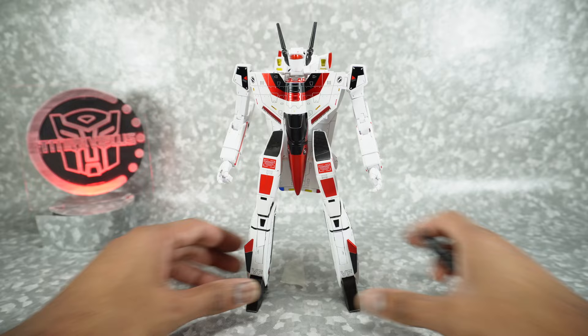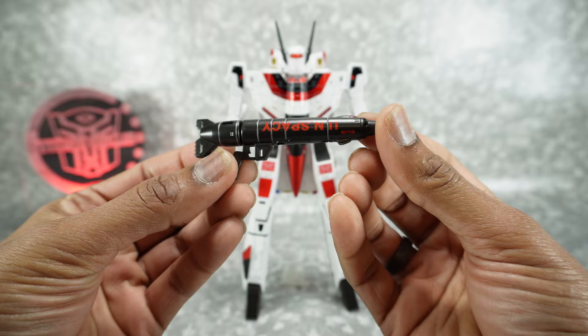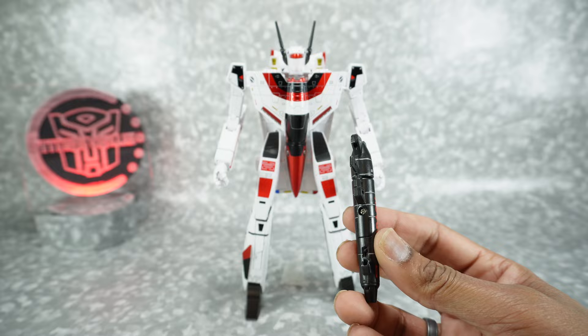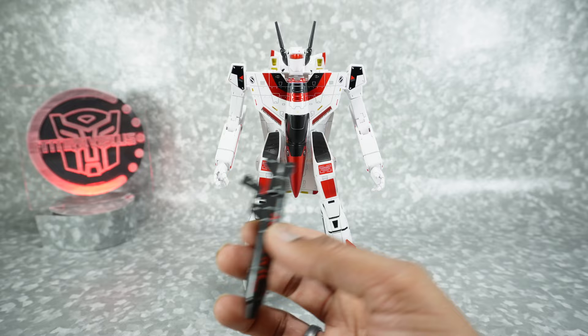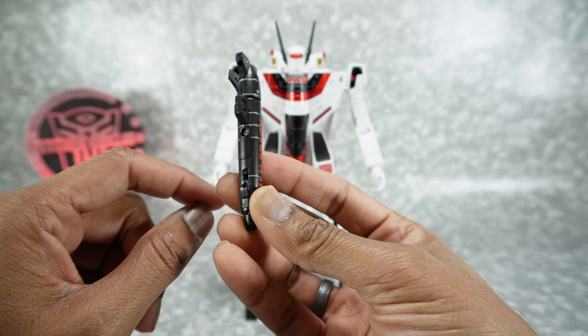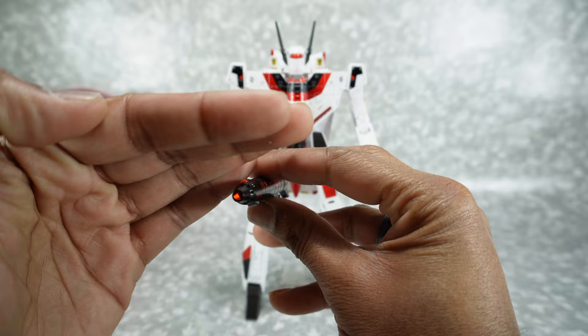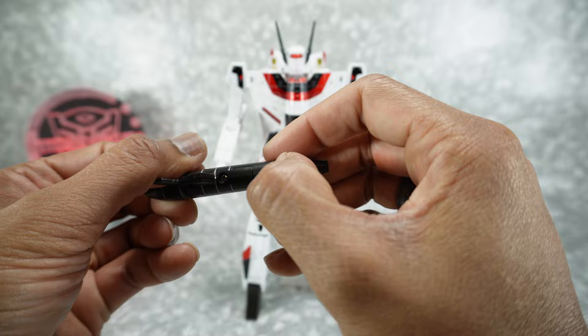Now let's take a look at his accessories. Starting with the gun: it has UN Spacey markings with some silver and black paint. It does have a battery compartment — it comes with batteries included. The battery compartment is a bit of a pain to open. Once you get the screw out, use a small screwdriver or spudger to pop that panel off, get the batteries in, flip the switch, and you get a light. Looks alright. Nice that they included the batteries.